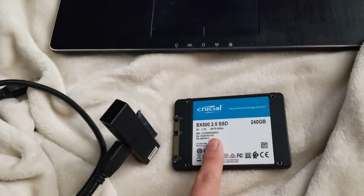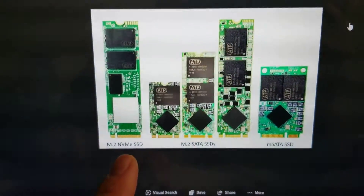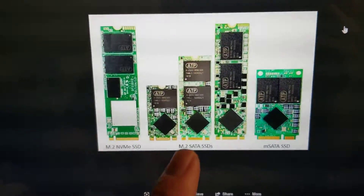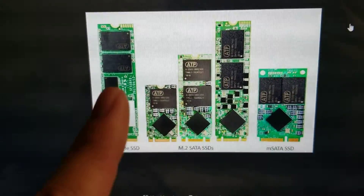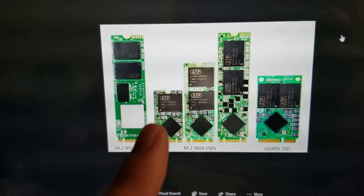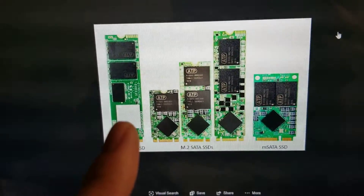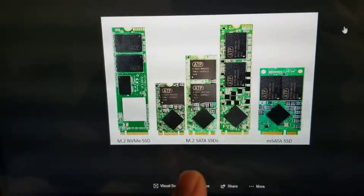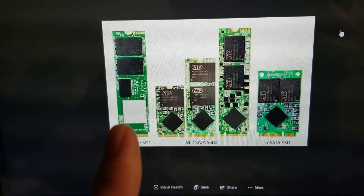This is a regular SATA SSD. A lot of computers will have these. Newer ones will have the M.2 NVMe SSD — these have higher performance. But there's also a M.2 SATA SSD, which has two notches in it. They'll have different lengths, so make sure you check what size your SSD is and what type. Most M.2 NVMe slots will support the SATA SSDs, but they're slower, so try and stick with the NVMe if you can.